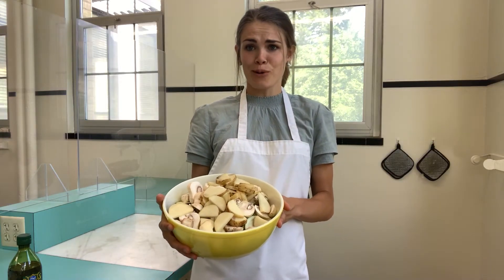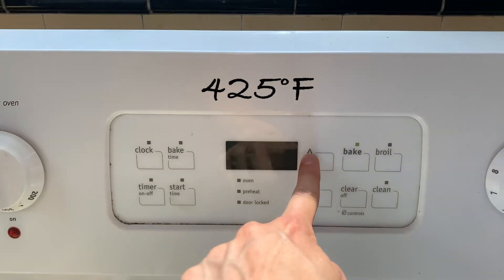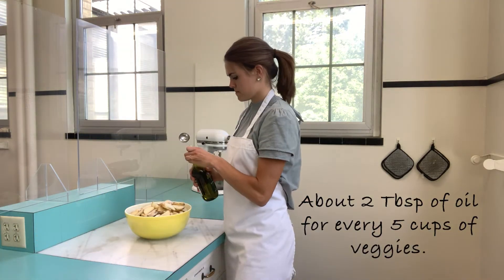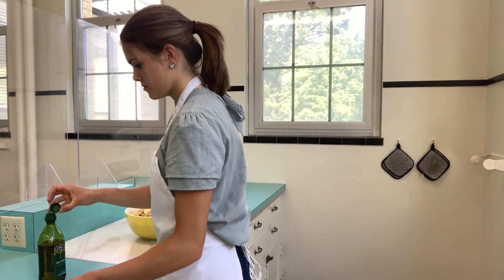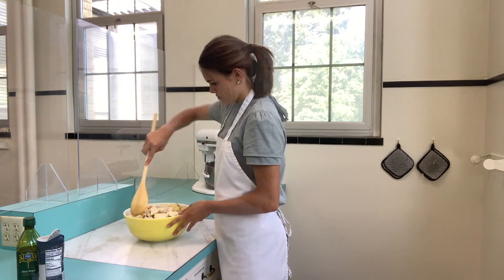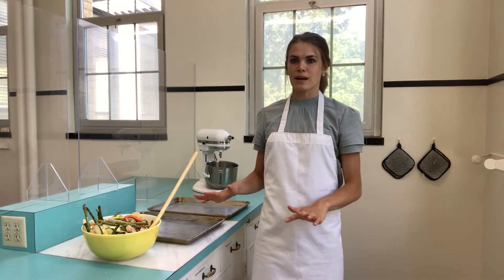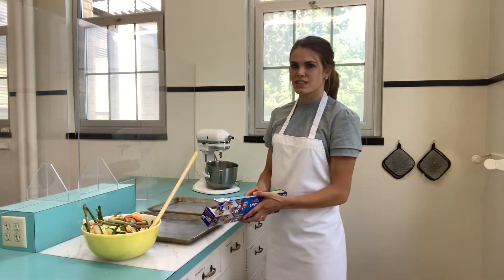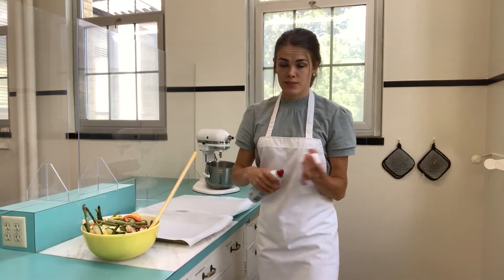Now I've got a huge bowl of yummy veggies all cut up and ready to go. I've preheated my oven to 425, so it's getting hot. I'm going to add some olive oil and salt and mix it all up in this bowl. Now I've got my vegetables all mixed up and my oven's preheating. I'm going to line my pan with parchment paper — that's what I like to do so the vegetables don't stick to the pan — and spray it with cooking spray for good measure.